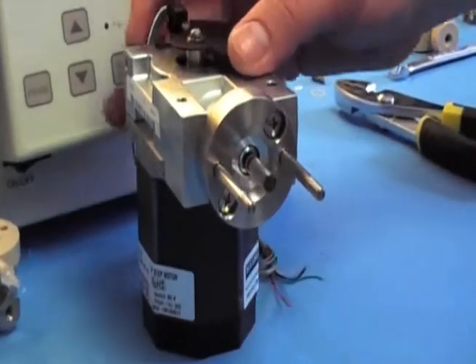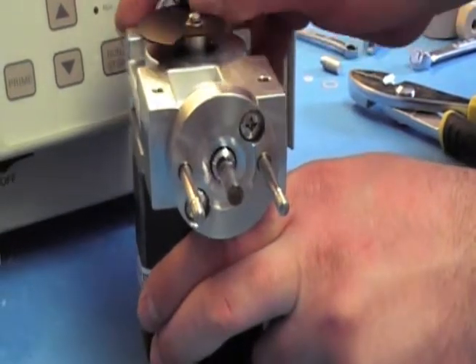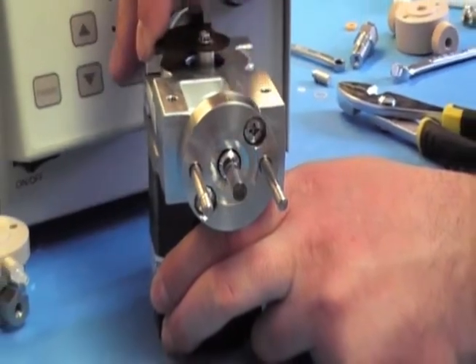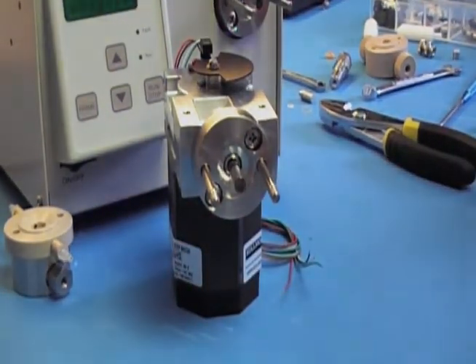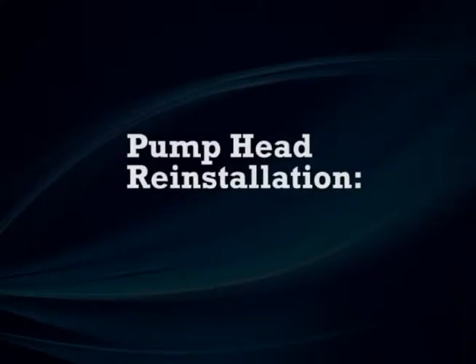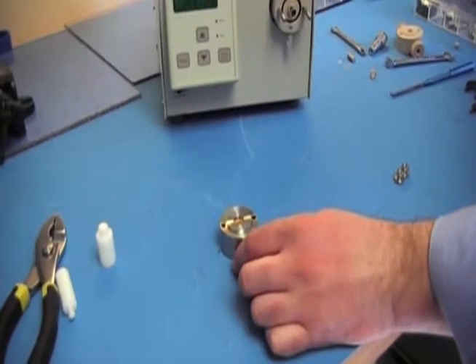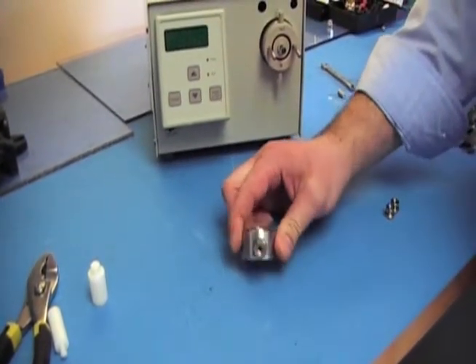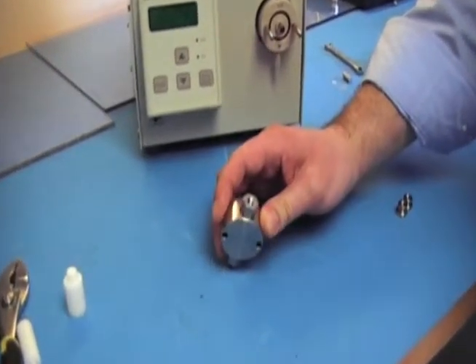The piston is replaced. Make sure nothing bound up and everything went in correctly. Spin around the flag, make sure it pumps smoothly, and make sure it does the refill stroke on its own. You're ready to put the head back on. First check the orientation — make sure you have it all in the right direction with the proper flow path.